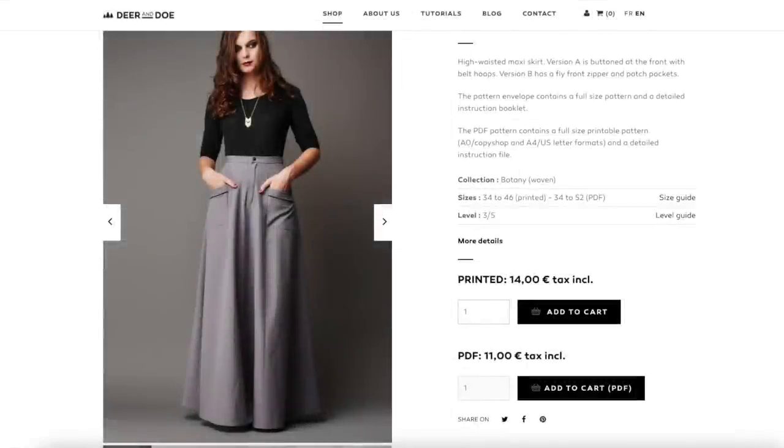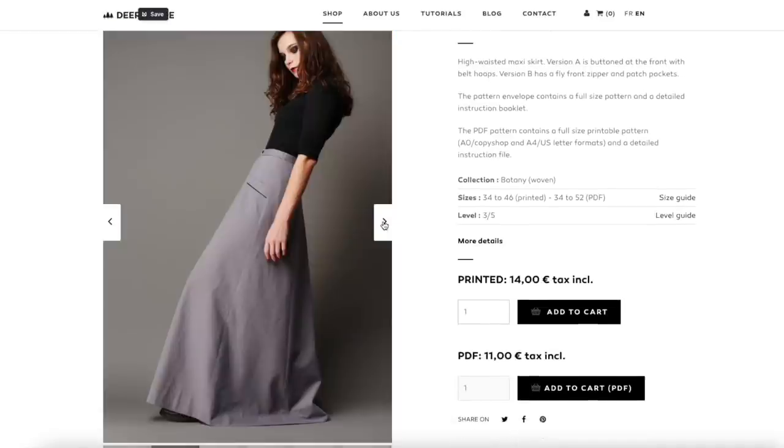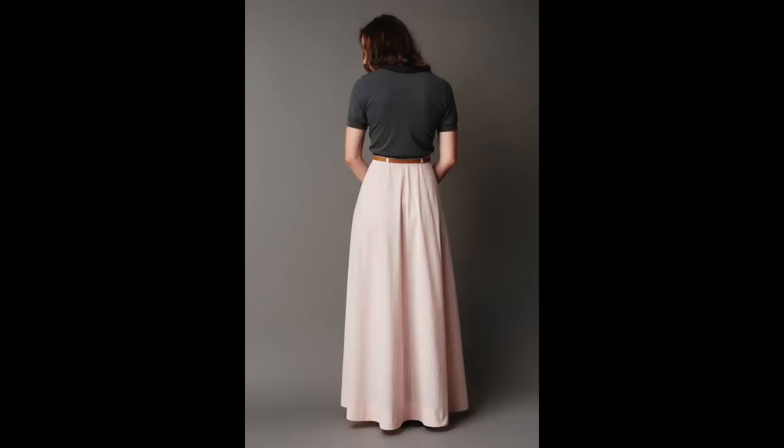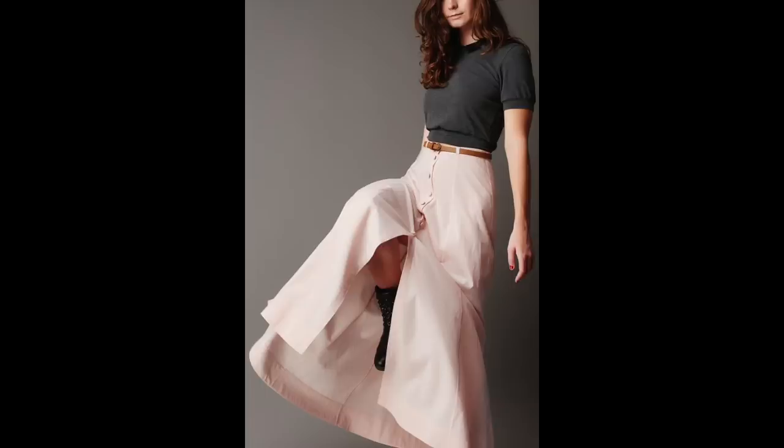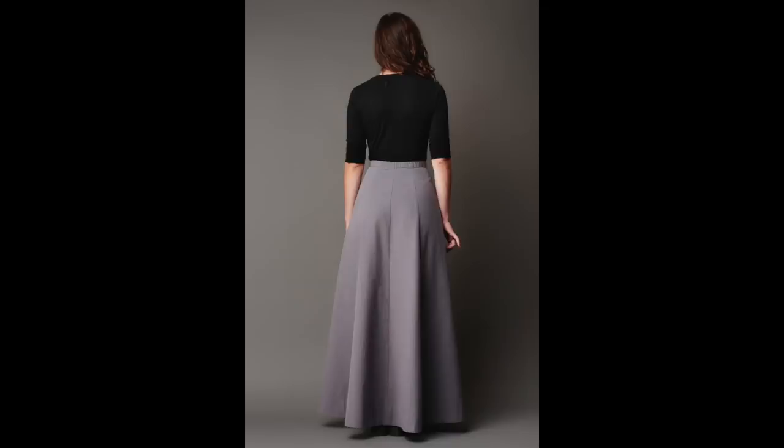Quite a lot of people recommended the Dear and Doe Fumetare skirt, which I absolutely love. It's a beautiful panelled maxi skirt with a lovely shape. It's high-waisted with a proper waistband, and there are two options — one is button-down front and one has a fly front with a zip — and it has a little bit of elastication at the back. It's definitely one to add to the list.